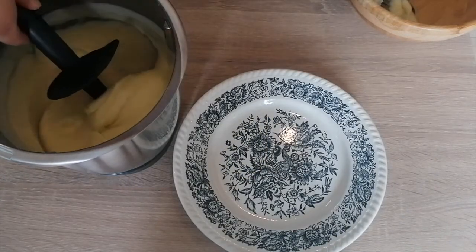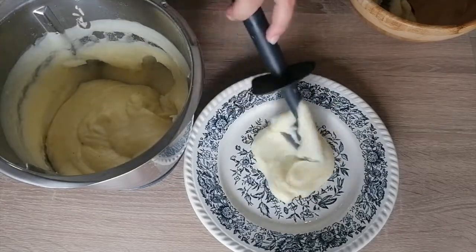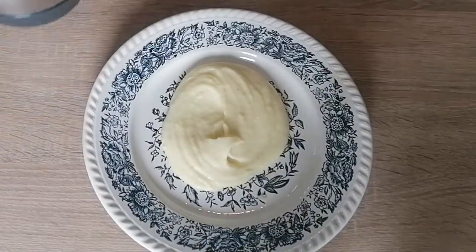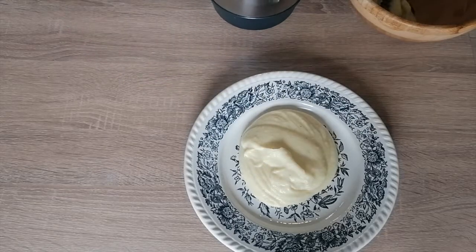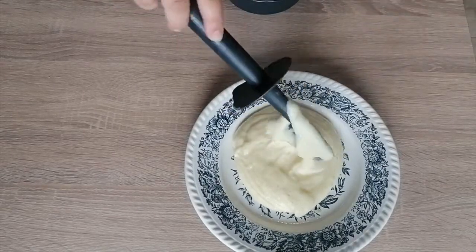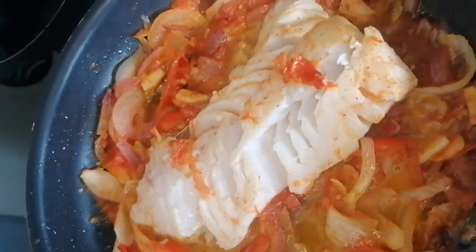So most people like mashed potatoes with meat — steak, roasted chicken, sausages — but that's not my case. Let me show you how I like to enjoy my mashed potatoes best. While the Thermomix was busy making mashed potatoes, I was busy sautéing some fresh garlic, onion and tomatoes in olive oil with a codfish fillet.